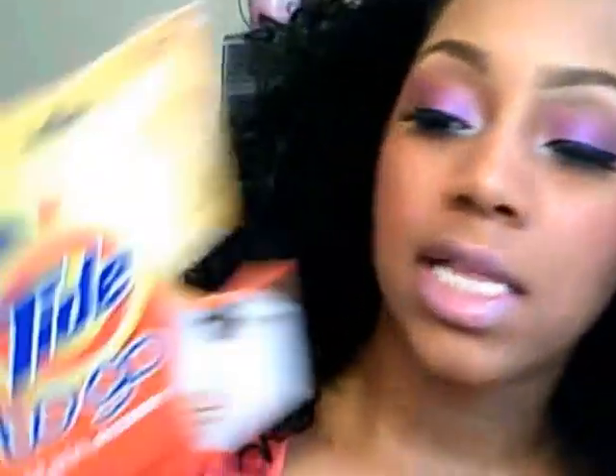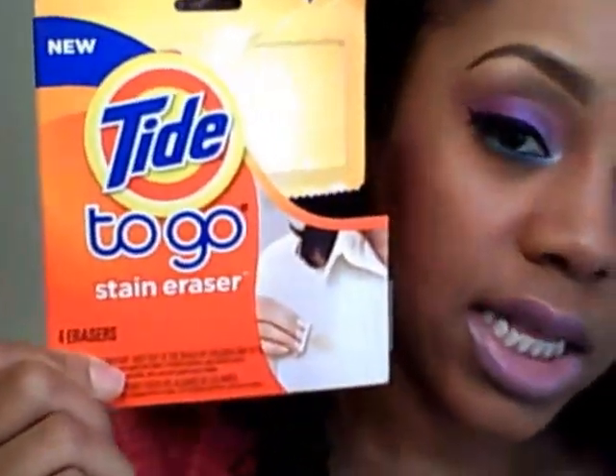So I was contemplating on changing my shirt, but then I realized I bought a product that I hadn't used yet, and that is the Tide to Go, and it is a stain eraser. I said this is a perfect opportunity to try and test to see if this product really works, and you guys, it does.